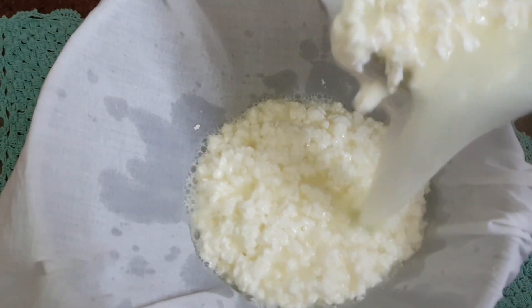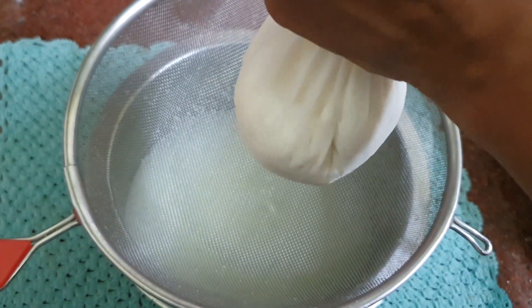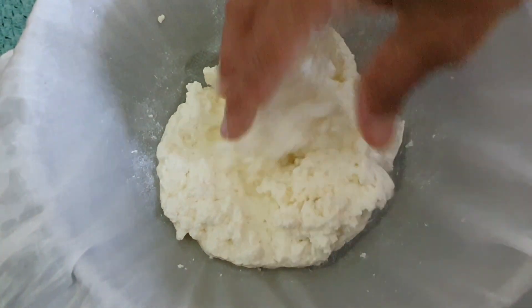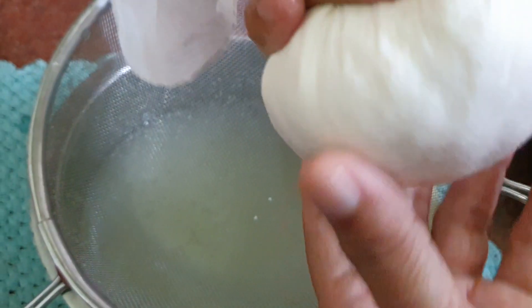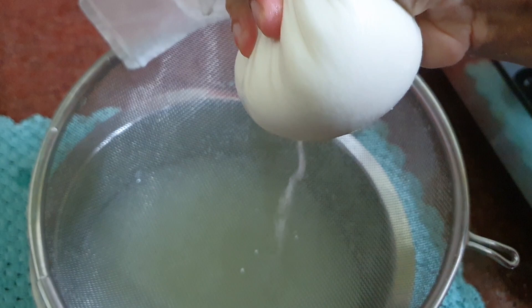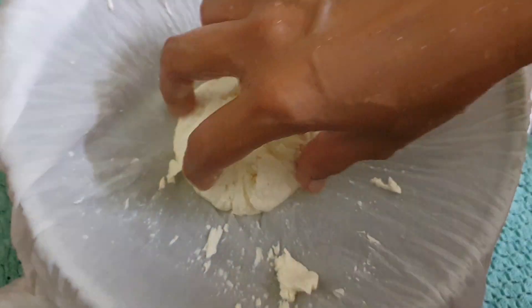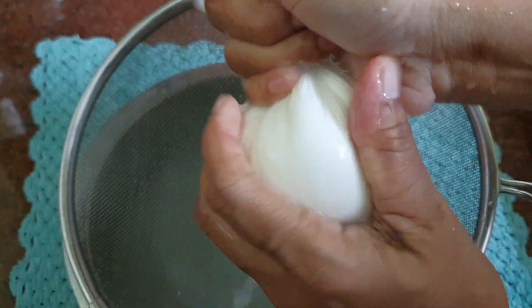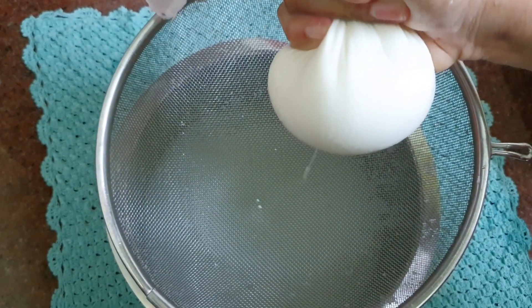Now strain the curdled milk in a muslin cloth and squeeze away. Rinse the paneer with 2 cups of fresh water and squeeze thoroughly. Repeat this process once more. This step will remove the acidic flavour. Hang it for half an hour to remove the excess whey.